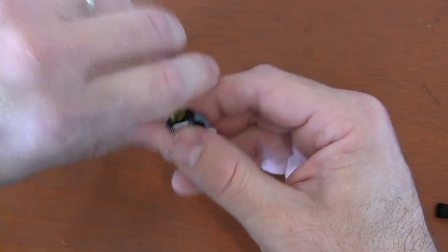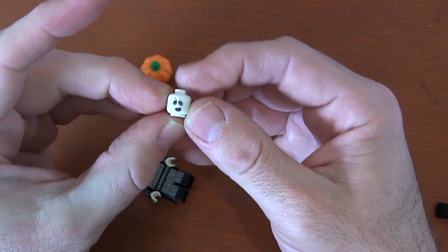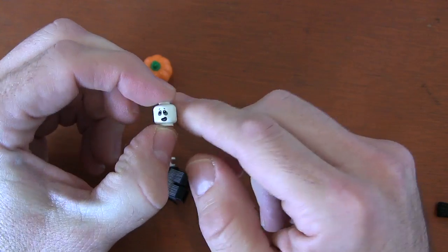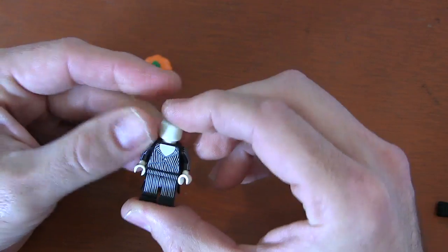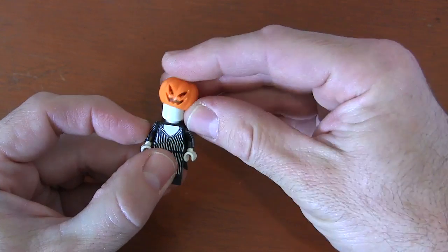For me, I have a glow-in-the-dark headpiece — this is my Spectre minifigure headpiece from Series 14 Monsters. If you have any glow-in-the-dark headpiece, you can do this, because we're not going to use the face at all. We're going to turn it around so only the blank backside is showing and put that on our minifigure. Then we get our jack-o-lantern headpiece and put it on top.